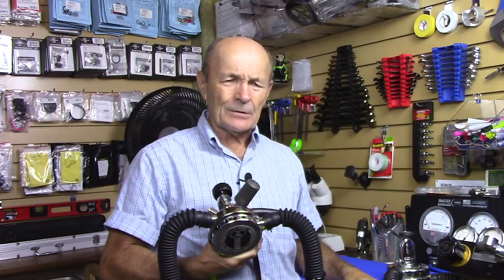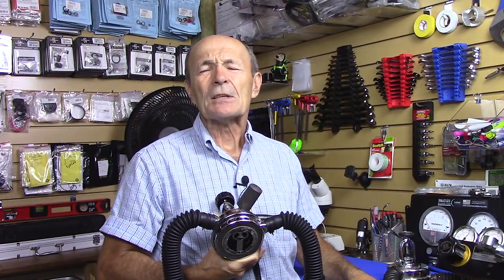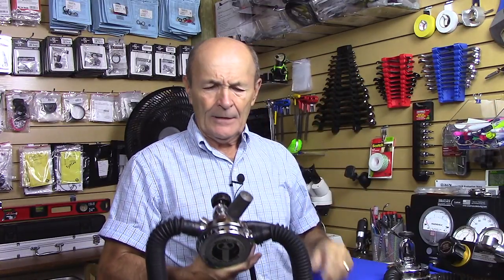I've been diving for 60 years and I wouldn't buddy breathe. You run out of air, you come to me — I have a safe second and you're welcome to take some air on my safe second, but you're not getting this one. Most of these restrictions are there for the safety of the sport, the safety of the divers, the safety of the community, and the safety of that specific group.